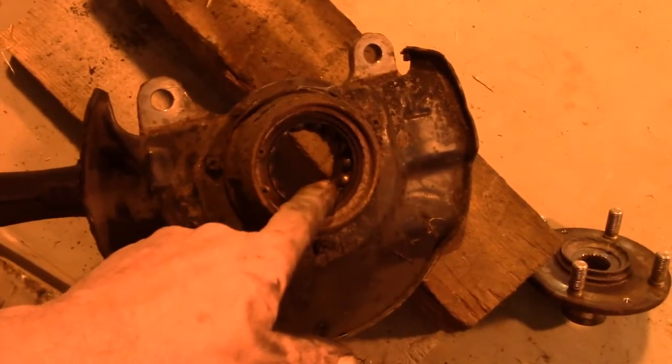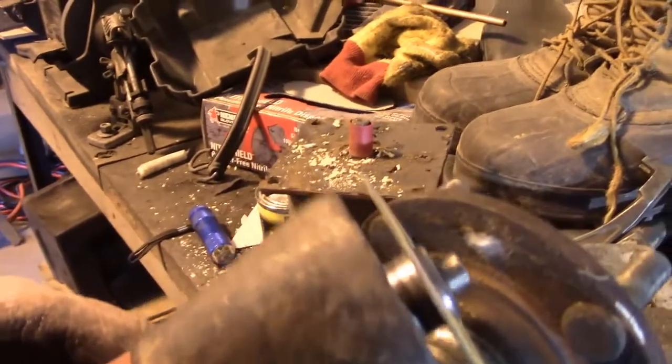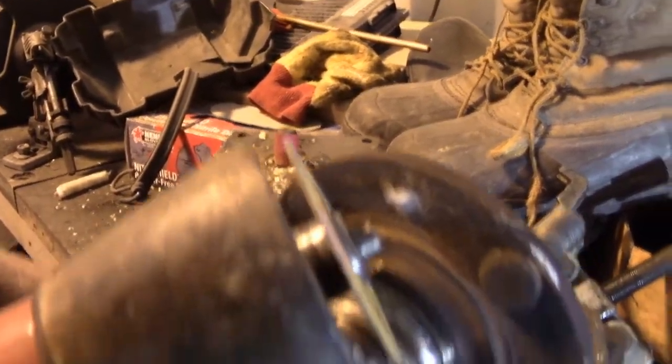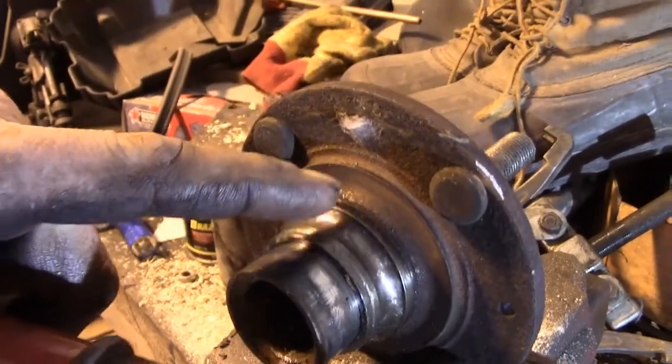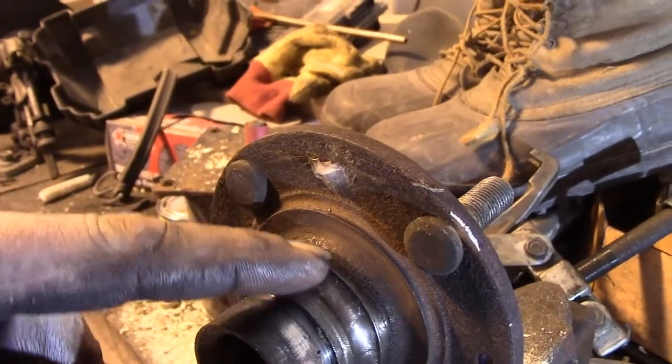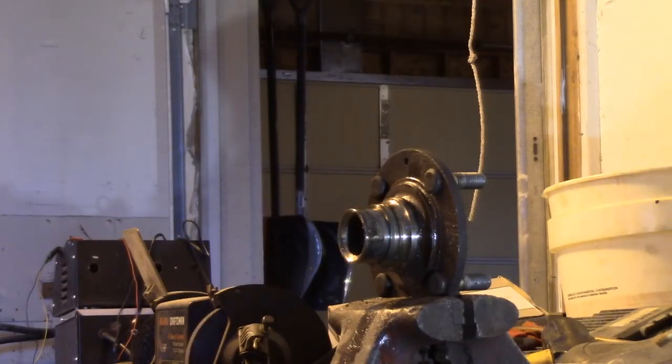Now let's see about removing these bearing races from the steering knuckle and hub. There are plenty of videos on removing the inner bearing race — they suggest taking a grinder and grinding a diagonal notch in that bearing race, being very careful not to hit the hub. Then you take a hammer and chisel, pound into that notch, and crack the bearing race. I am doing this video primarily to see if there's another way. What I'm going to try is cutting it off with an acetylene torch.